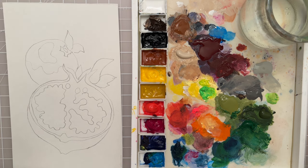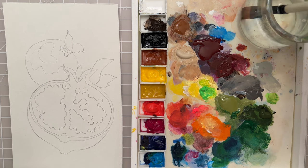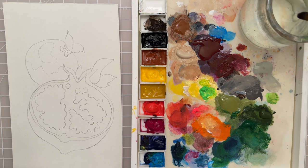So let's get started. Let's start with a large size 11 filbert and I want to use a beige color paint.